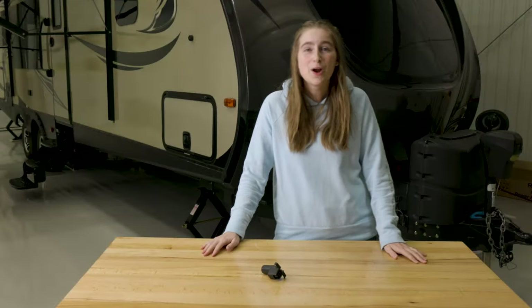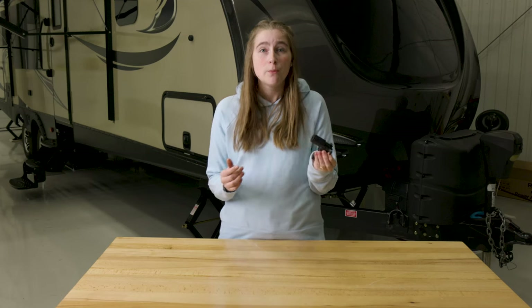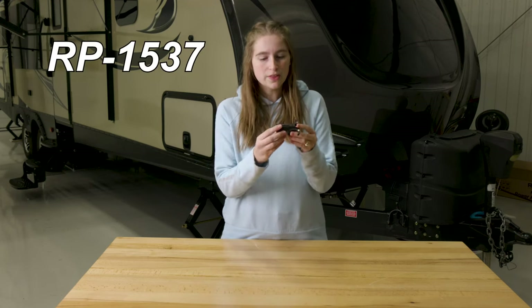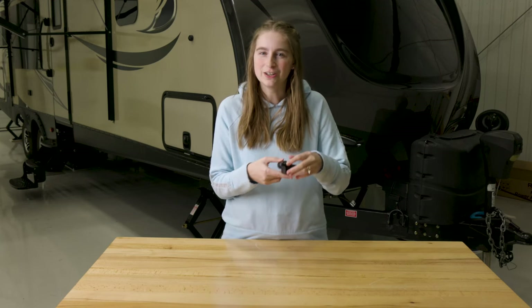Hey, this is Lindsay with RecPro, and today I'm here to talk to you guys about this trailer six-pole connector adapter. The product code is RP1537. This thing is designed to convert the six-pole round pin connector on your vehicle to a four-pole flat connector on a trailer.